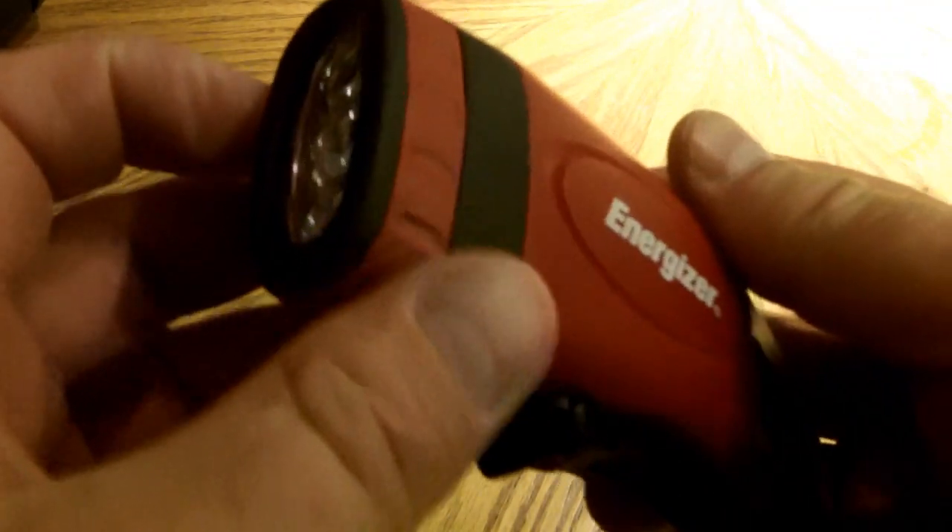Let me give you a little demonstration out in the nighttime of how bright this thing is. It seems pretty bright. It is pretty impressive for a wind-up crank light. It is enough to be able to see your way through wherever you need to go in the dark.